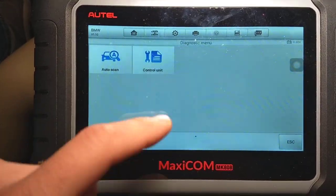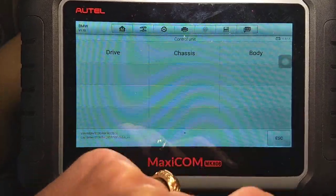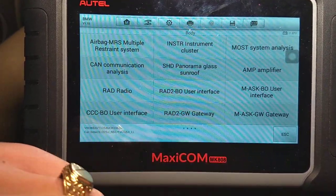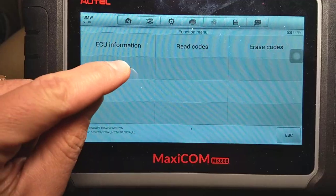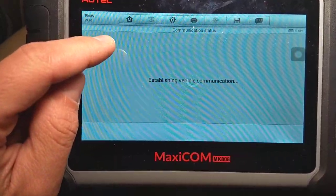I'm going to go under Diagnostics, select Control Unit, then select Body. The seat belts are usually under the Airbag system right here. Next we're going to select Live Data, like that — General.